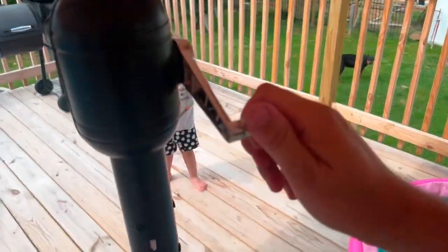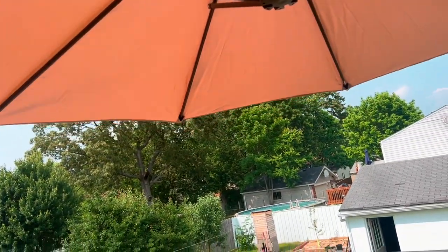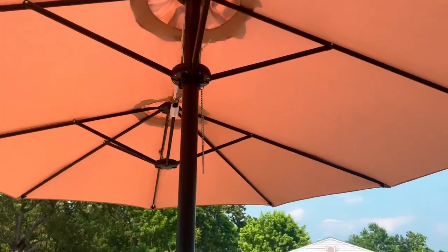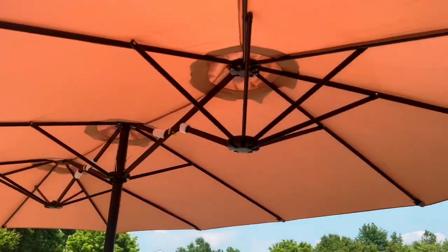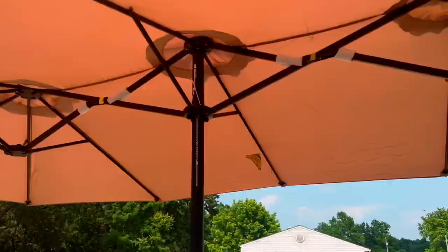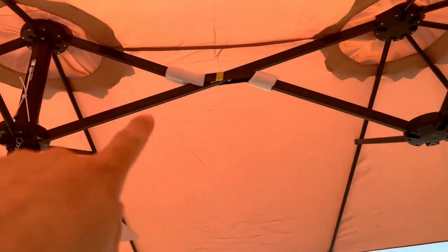The umbrella is in. All you have to do is turn this thing and the umbrella will start expanding. It looks pretty sweet — it's covering the majority of the deck.